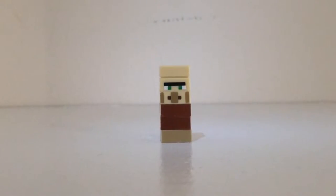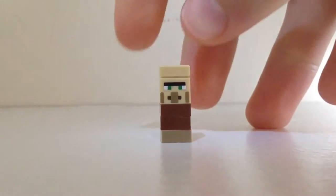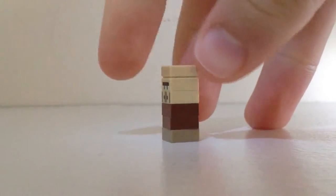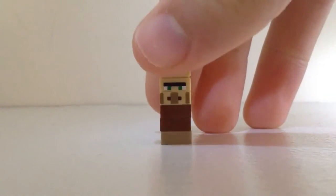First off we have The Villager here, composed of tan and reddish brown pieces. It's got the printed eyes and face which look pretty cool. Spinning around, there's no more printing on it. So that's The Villager.